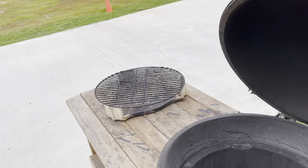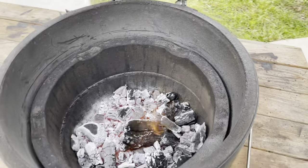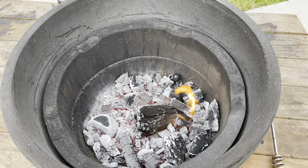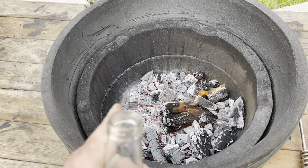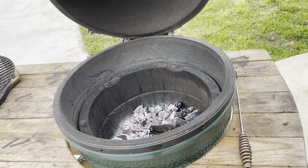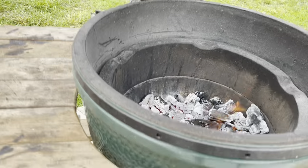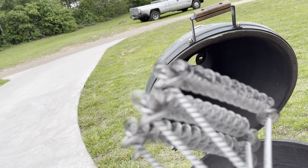We got the egg out here. We're gonna do a sear on it and then indirect. Currently she's set up and going - I'm just letting it burn some more, trying to get a nice red coal bed. I've got a decent one, just waiting a little bit, and then we'll get that grate in there, get some heat on it, brush it down real quick. I don't use one of those bristle brushes, I use one of these wire rings - metal rings.